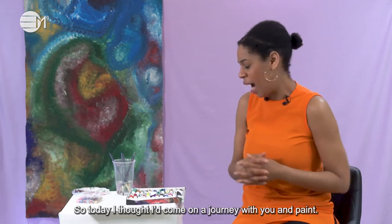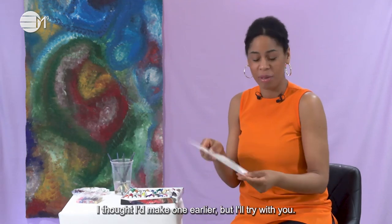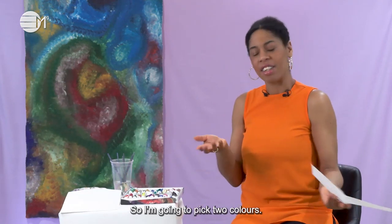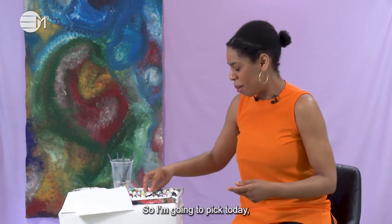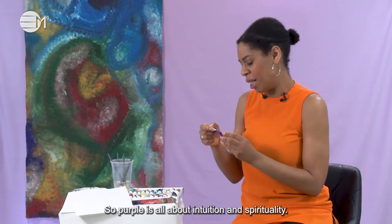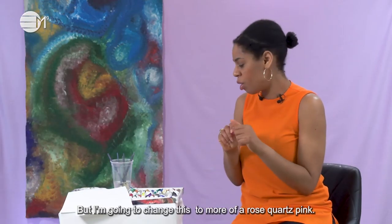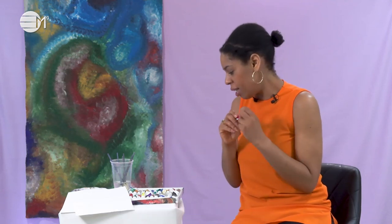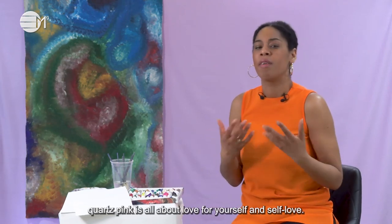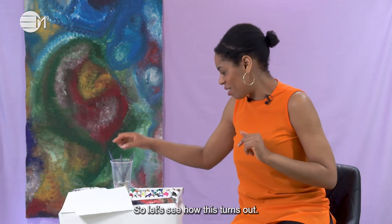So today I thought I'd come on a journey with you and paint — I haven't made one before, I thought I'd try with you. We're going to paint a beautiful butterfly. I'm going to pick two colours: purple, which is all about intuition and spirituality, and then pink — but I'm going to change this to more of a rose quartz pink by mixing it with a little bit of white. A rose quartz pink is all about love for yourself, self-love. I haven't practised so let's see how this turns out.